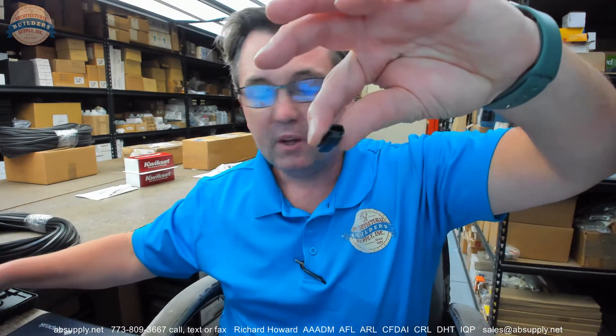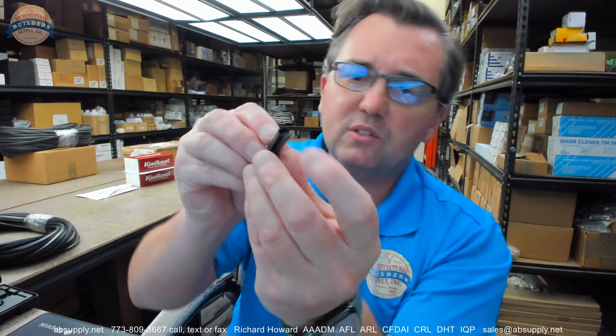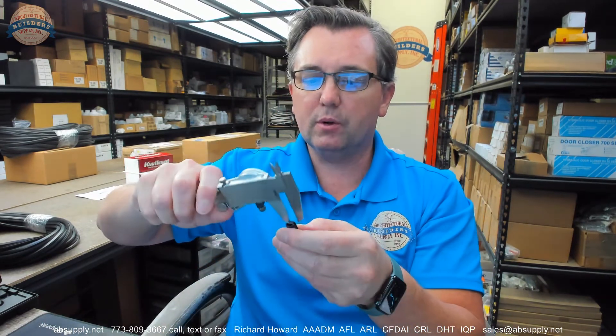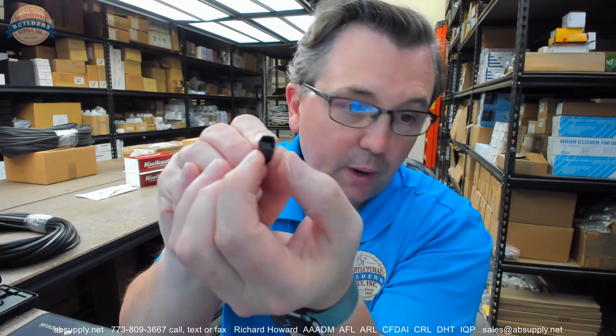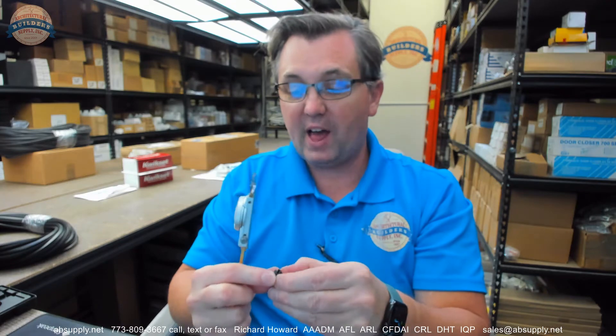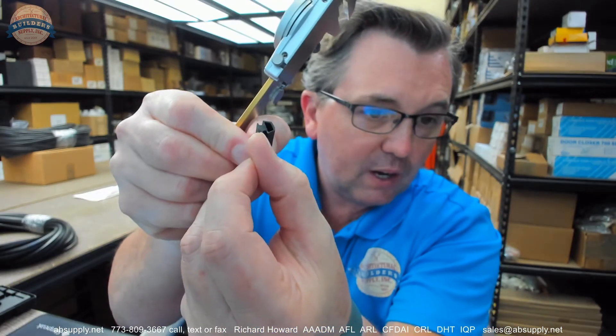Let's take some dimensional properties. The factory has this as 5 sixteenths by 5 sixteenths. You can see that this is going to insert down into a channel. Let's take a caliper to it. The width of the T portion that would go into the channel — my caliper is telling me 0.283. A thickness of that flattened area, just the thickness right here.